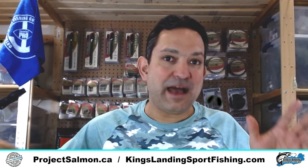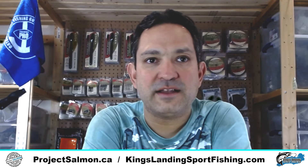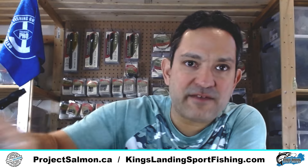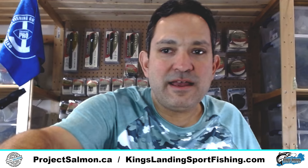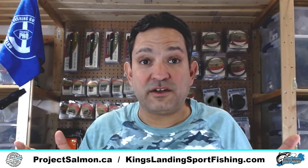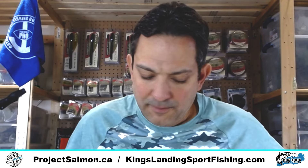The next thing our friends at Torpedo are very well known for is their hooks. They make various different sizes of hooks, but I'm talking about salmon angling here, so I'm only going to go over which ones I use on the charter boat and which ones I offer at ProjectSalmon.ca.